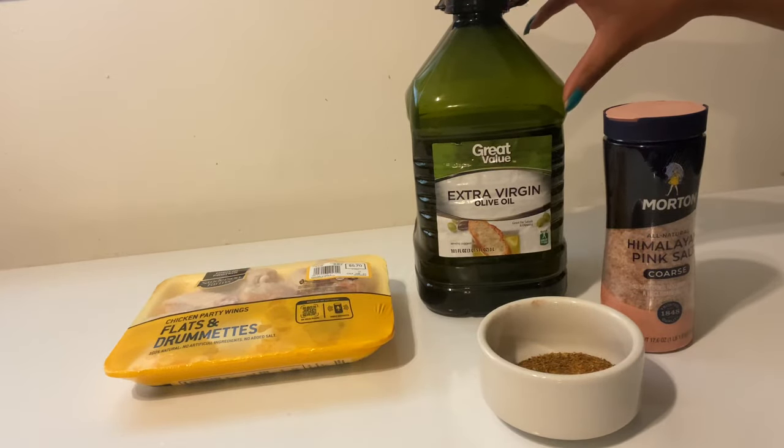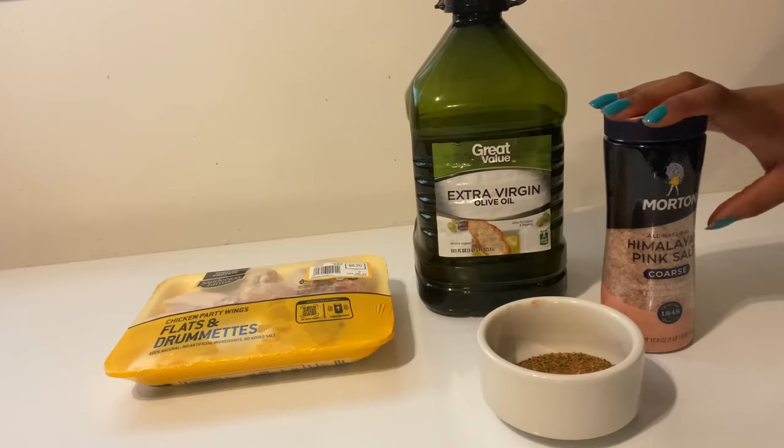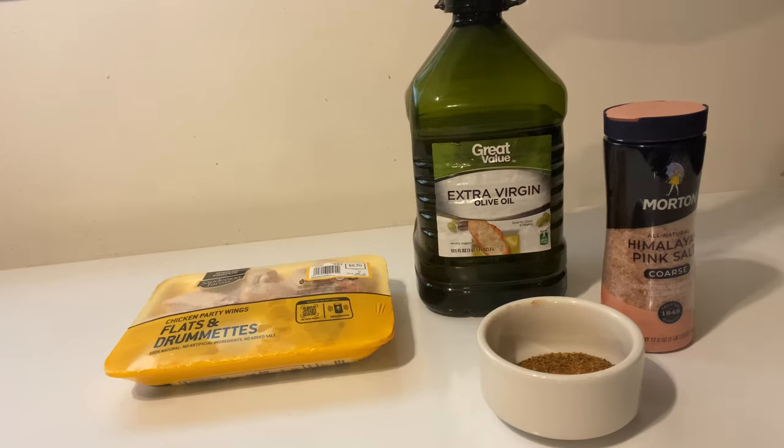You're gonna need some extra virgin olive oil — I use this olive oil in almost all of my recipes. You're gonna need some Himalayan pink salt and my no-salt Cajun seasoning mix, and I will provide the recipe for that in the description below.